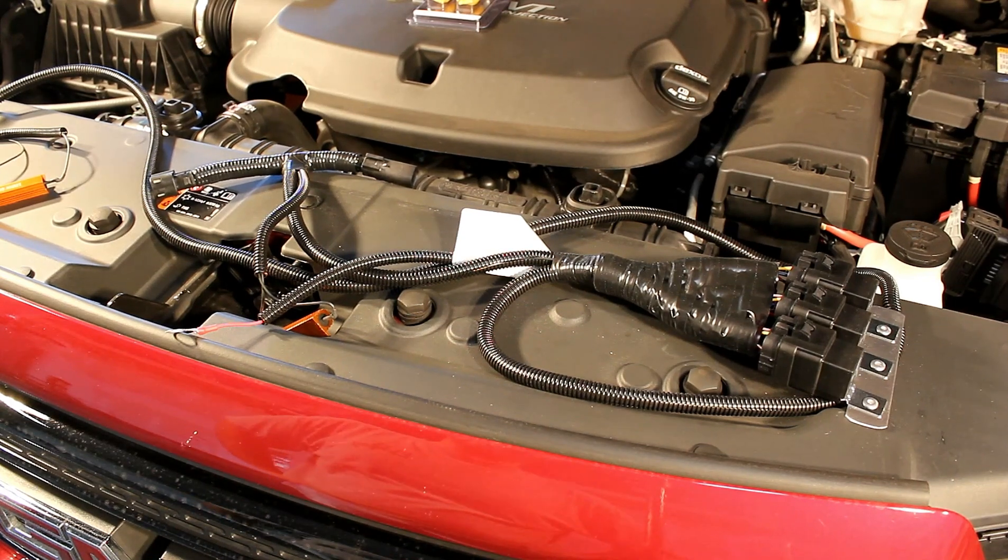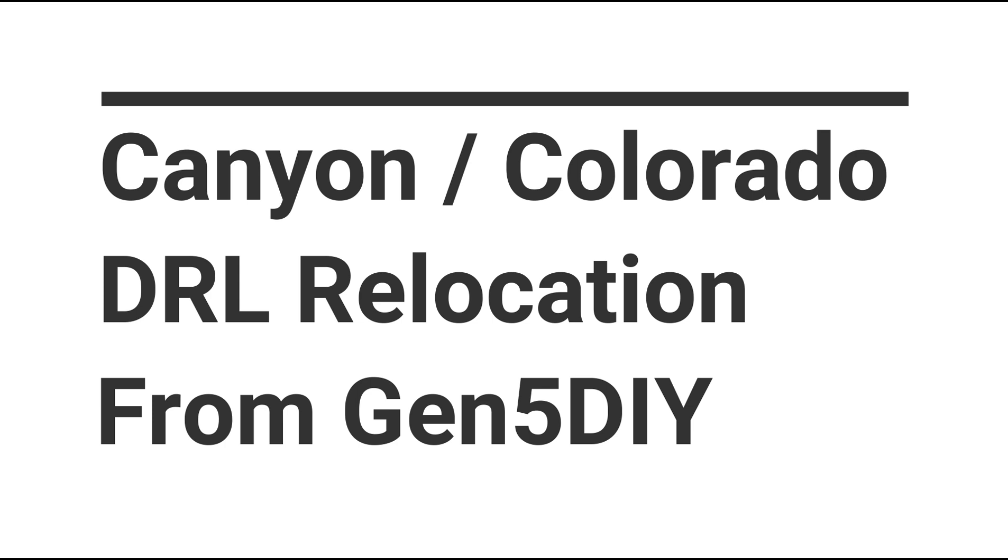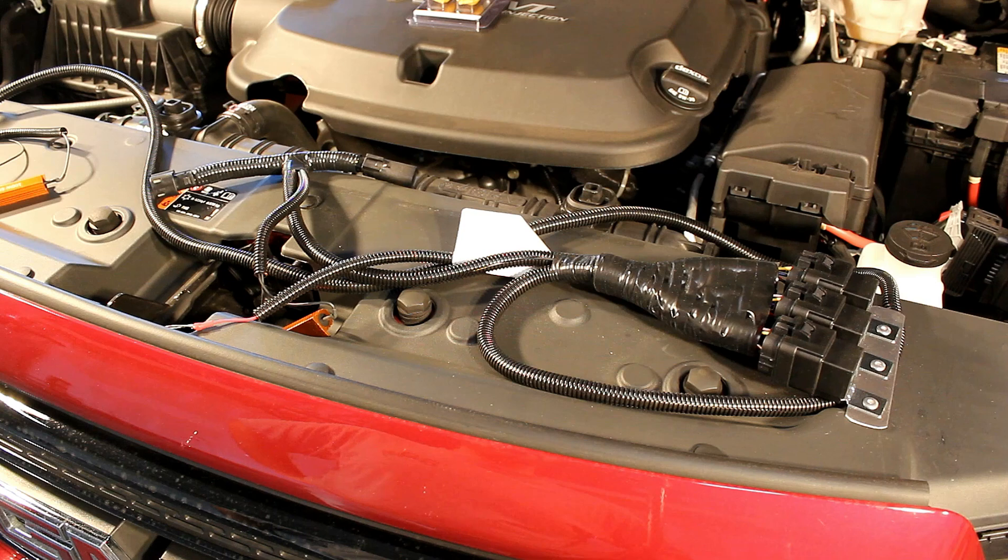Hey everybody, how's it going? Today we're going to be installing a DRL relocation kit from Gen5DIY on my 2019 GMC Canyon. This is a plug-and-play kit that redirects the OEM DRL function to the LED strips and the parking lights on the Canyon.